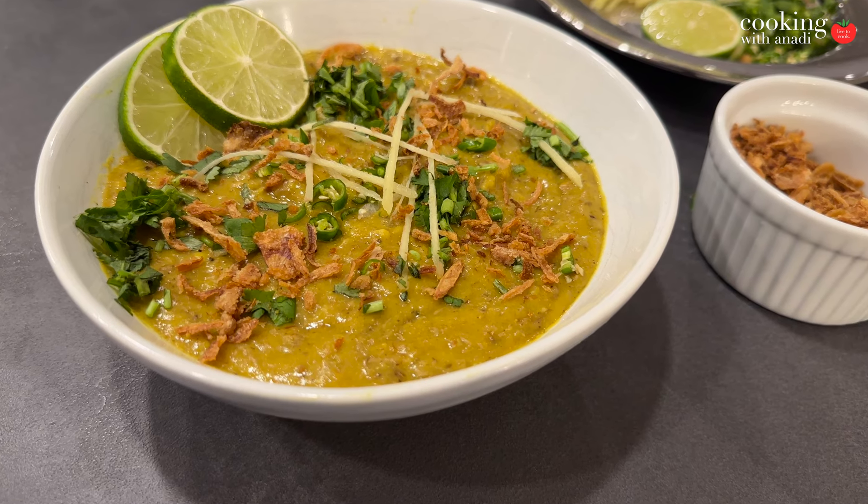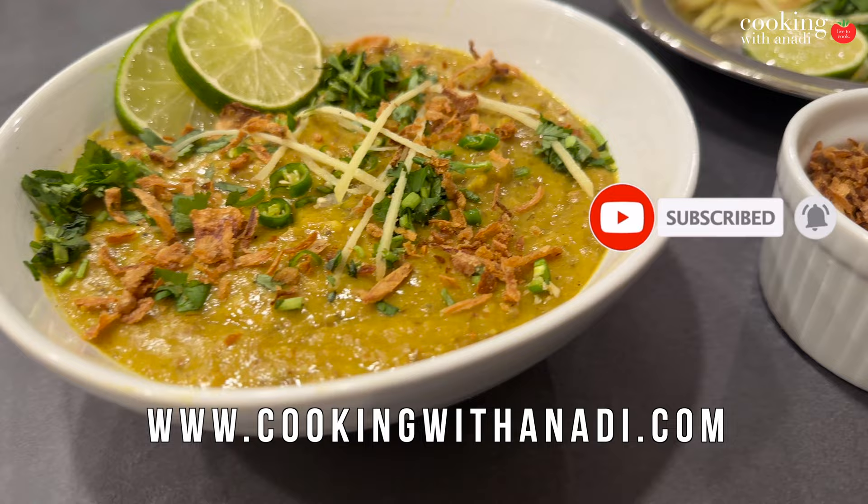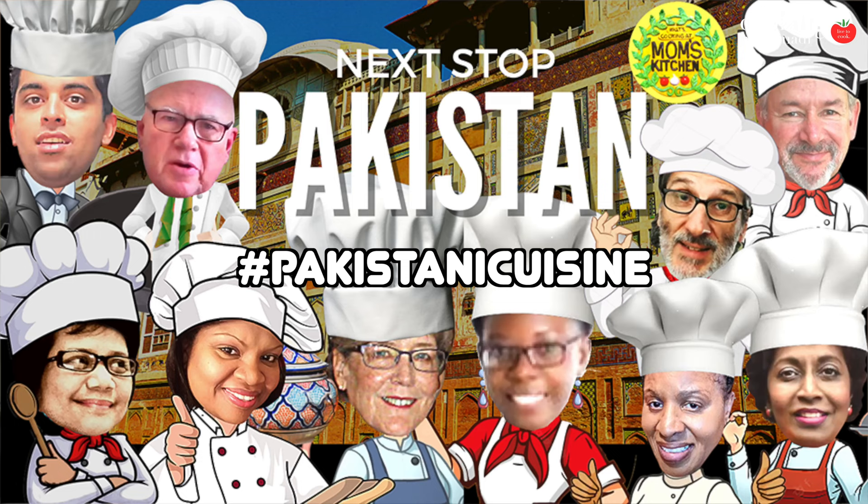Hey all, welcome back! This video is going to be totally worth it because this is easily one of the best dishes I've had. We are making haleem for the hashtag Pakistani cuisine collab with nine other YouTubers — I'll link that all down below along with the recipe. It's a big one, it's a long one, but it's one of the best things you can have. Let's start right now.